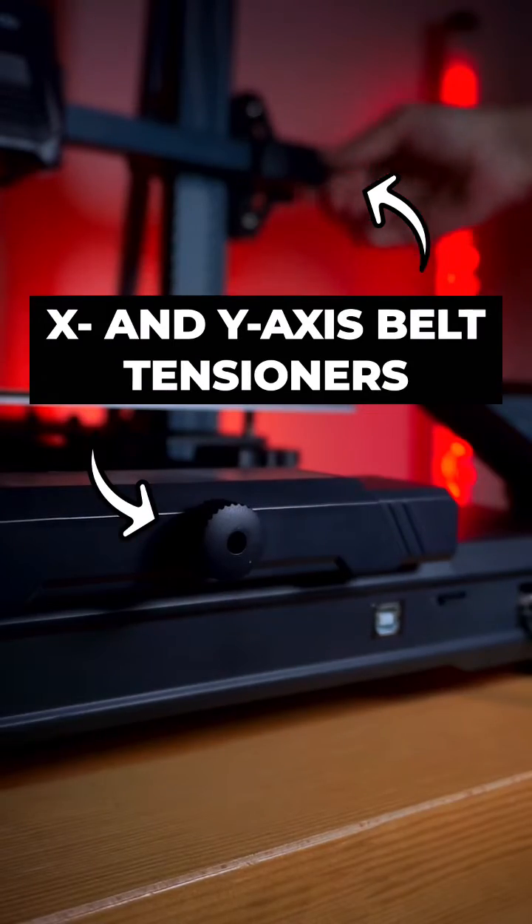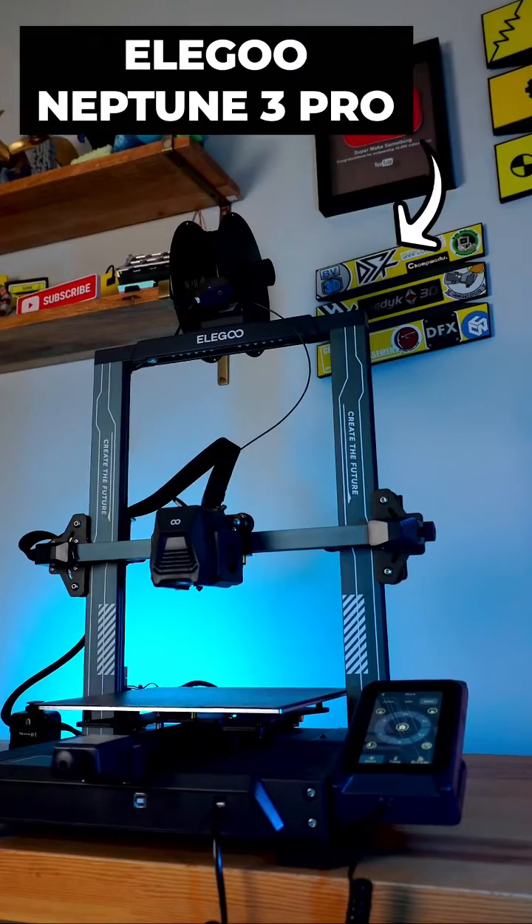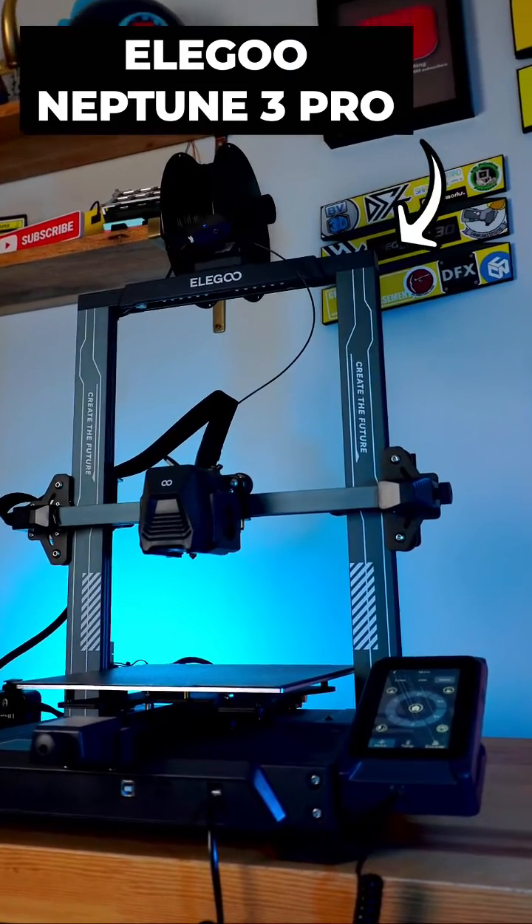X and Y-axis belt tensioners, a pivoting filament run-out detector, and an integrated LED light bar — this 3D printer has all of the features found on its little brother, the Neptune 3 Pro,